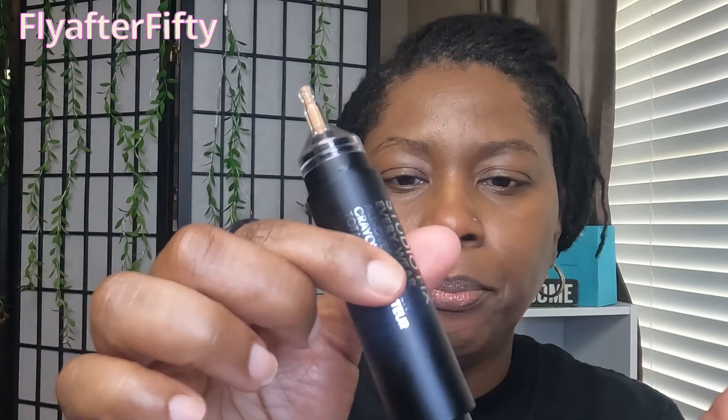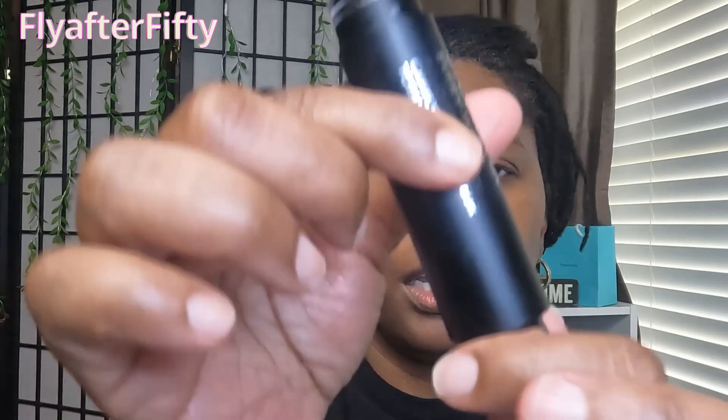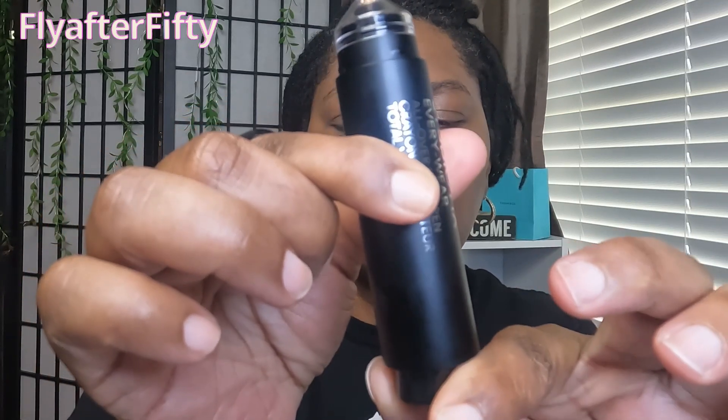The Studio Fix Everywhere All Over Face Pen — I dropped the cap and it went flying off somewhere. To use it, it has a stopper inside that you pull out. The bottom push part — you turn right to open, turn left to close, so you don't have messy product. When you push the bottom, it comes out very easily. That's the color we're working with, and I'm just going to apply this under my eye.